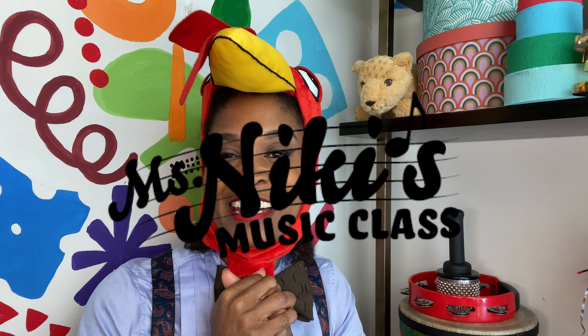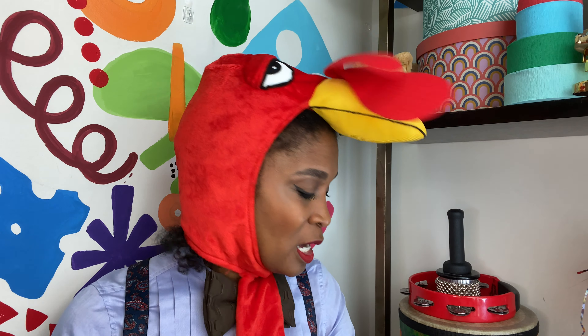Hey, you guys, it's Miss Nikki, and I just wanted to share an arts and crafts activity that you can do with your children, whether you're teaching virtually or actually in a classroom. I always like to incorporate some type of arts and crafts activity with my younger students, and so with the Big Fat Turkey song...